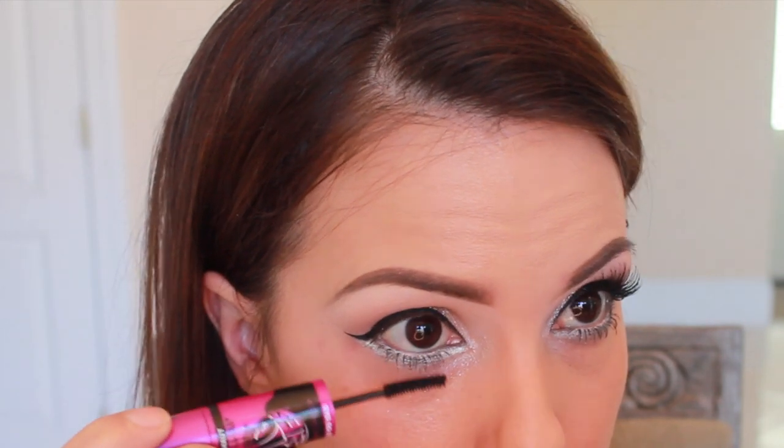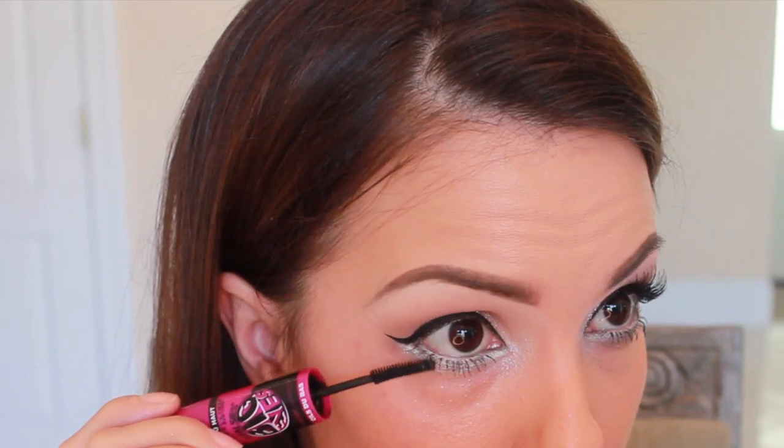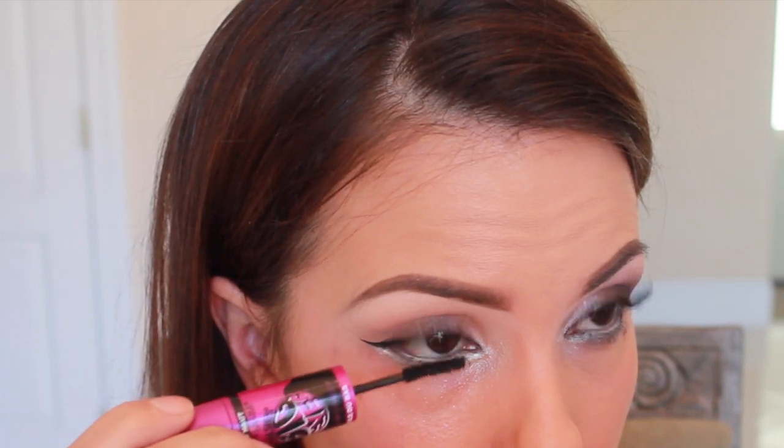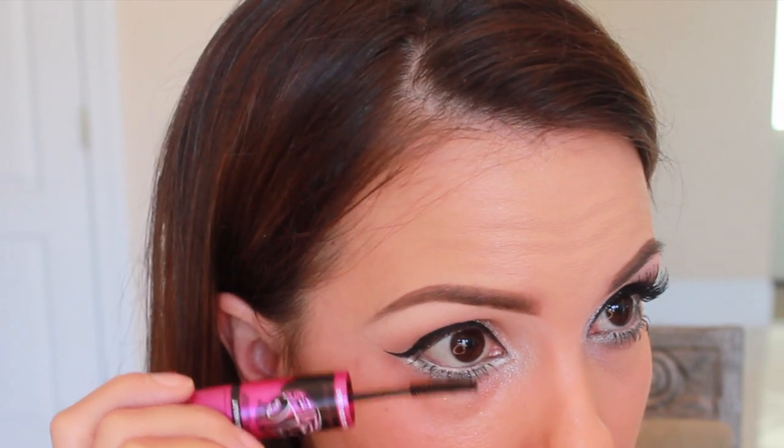Just for my bottom lashes, I'm using the Maybelline Big Eyes Mascara — the one that goes on the bottom lashes. I absolutely love this wand. It's perfect, so small — you can really pack on a lot of mascara to your bottom lashes. For my top lashes, I'm adding the L'Oreal Voluminous Butterfly Mascara, which is my new favorite mascara. Thank you Wendy from Bentley Blonde — I heard about this on her channel and I'm so thankful. Now I'm going to pop on my lashes, and these are the Ardell Wispy Lashes. Add some mascara to blend these in.